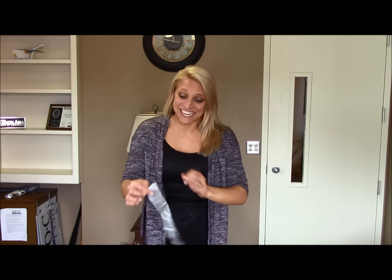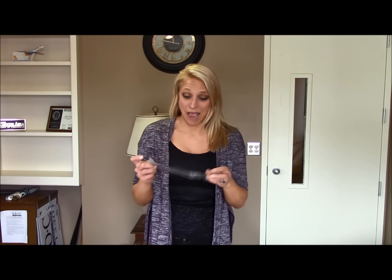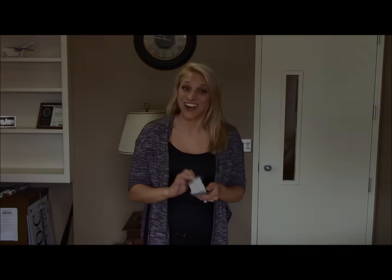That is crazy impressive because that was wrapped around my arms three or four different times. I'm not going to lie, I thought that was not going to work. That was impressive. Thanks for watching.